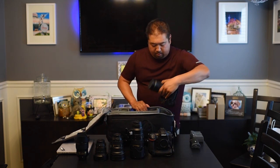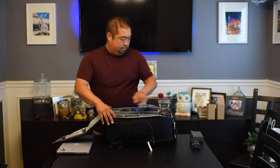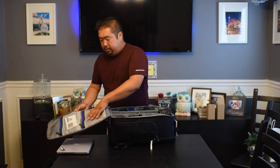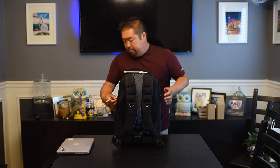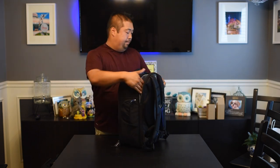Loading it up: the D850, D5, 70-200, 24mm, 28mm, 14-24, fisheye, memory card folder, and the charger — and that's not even loading it fully. You have some extra room, you can probably throw a speedlight up top, and compartments up here for remotes, filters, and stuff like that. A mirrorless camera will fit pretty nicely here too. Then I'm throwing the laptop into the dedicated compartment, and it fits right in with room to spare on top.